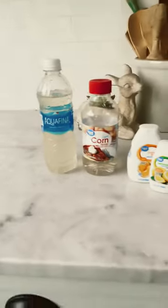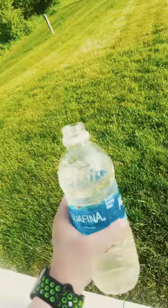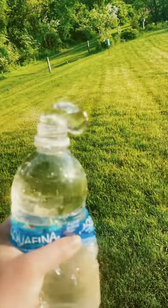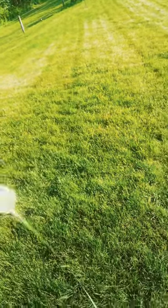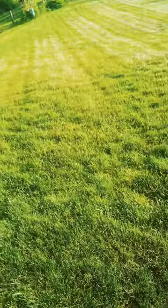You put that in the freezer for about four to six hours or longer, and I'll show you what your product will look like. This is what your product will look like if you follow my exact recipe that I gave you guys. So that's it guys, it's that simple.